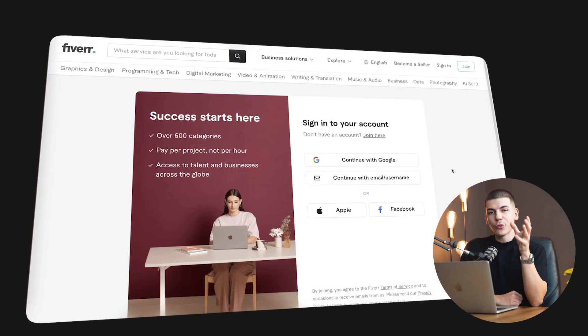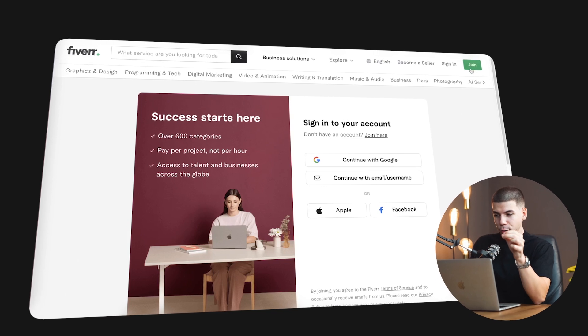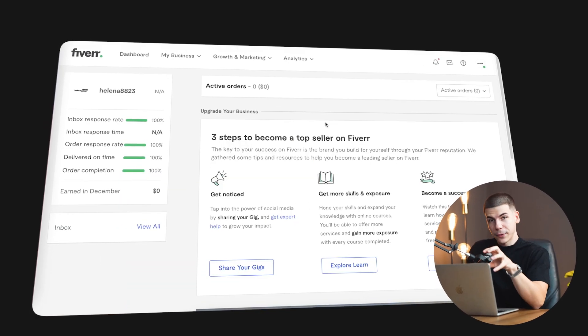I also want to share some tips and tricks that I've learned along the way so that you can hopefully save time and get better results with your Fiverr selling account. My name is Dave Nick, and let's begin with step number one. First things first, you just want to go over to Fiverr.com and then create a brand new account, and you also want to sign up as a seller here on Fiverr.